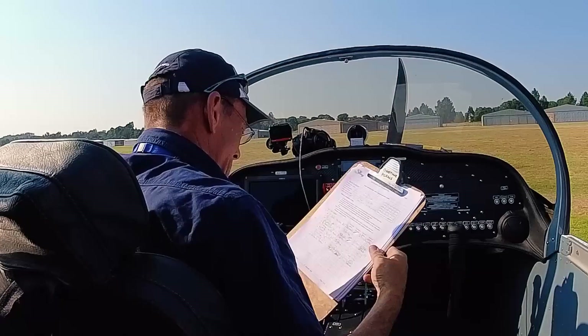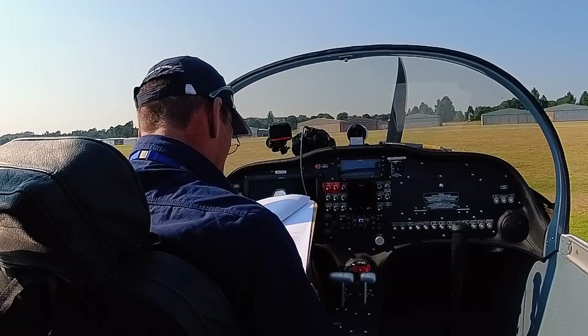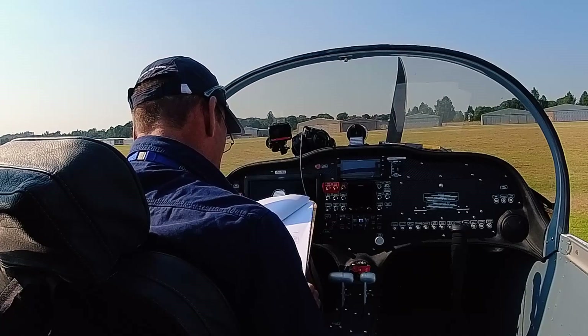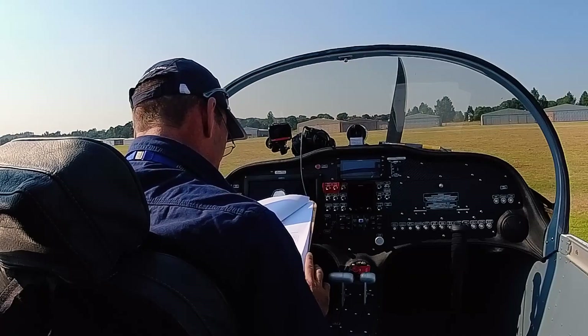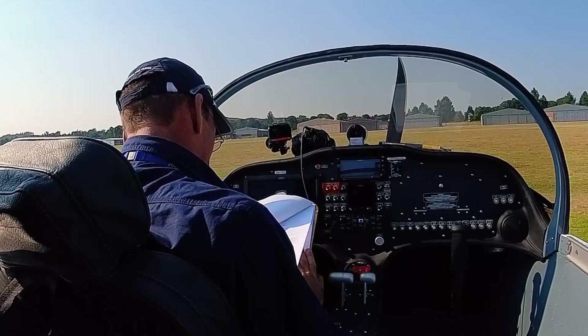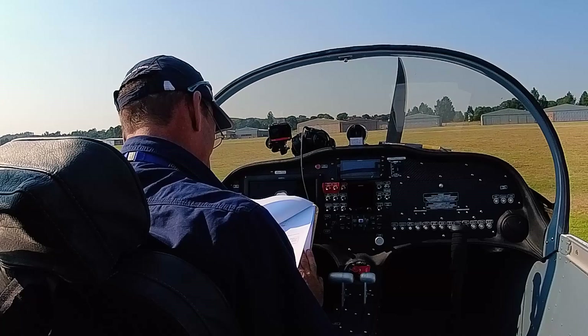The most important thing for me is the mass and balance. I did brief. I asked for the sign and it's 24.5% of MAC, and that's pretty normal for this type of airplane. No alarms or problems there. Total weight — empty weight 400. So that's good; it's not a heavy one.